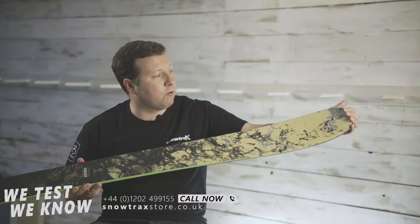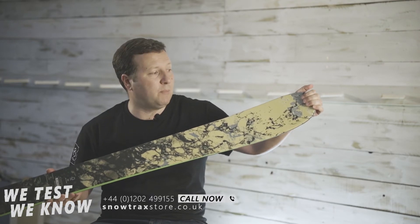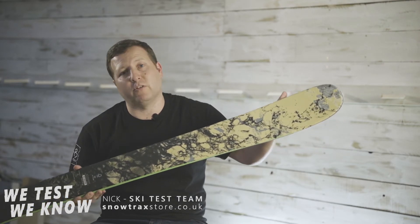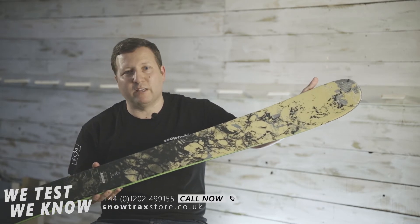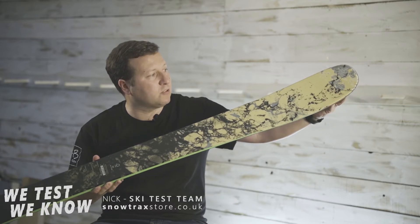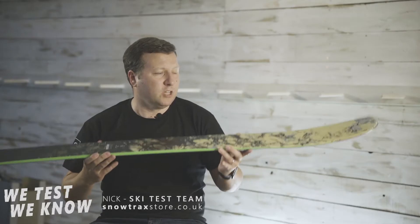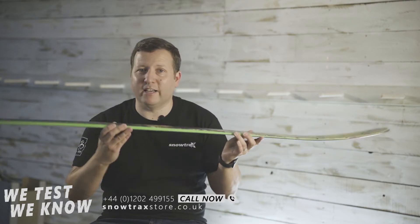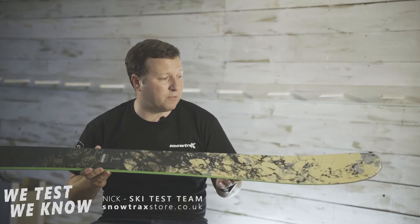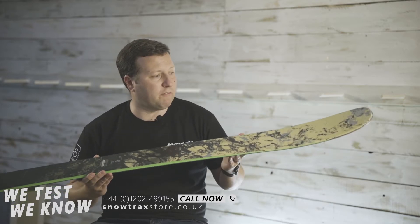I really like Rossignol's air tip — it's something they've had through a lot of their range, even variations of it on some of their all-mountain skis. It makes the ski really, really super light. They're one of the first people to have this; it's a honeycomb-like structure in the tip that makes the swing weight really nice. So if you're dropping in somewhere, pivoting, or navigating tight trees, it's really nimble — and that's something all of us who've tried it have picked up on.